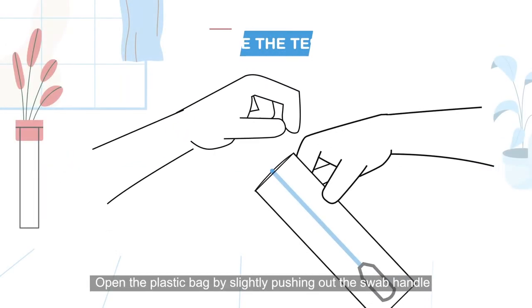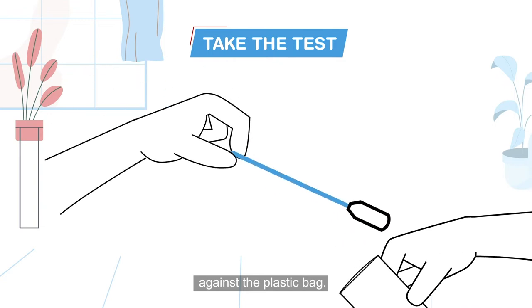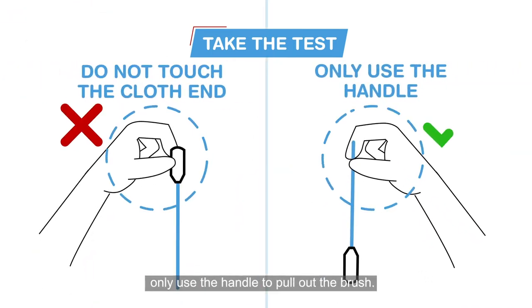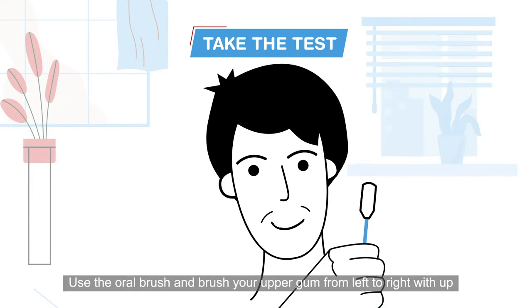Open the plastic bag by slightly pushing out the swab handle against the plastic bag. Do not touch the cloth end of the swab — only use the handle to pull out the brush.